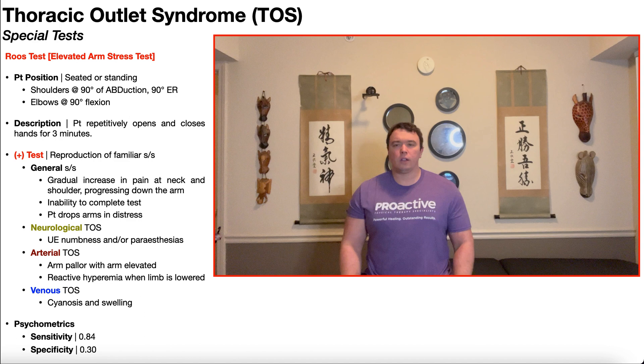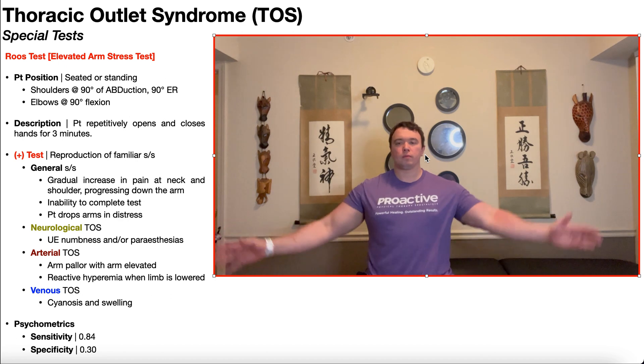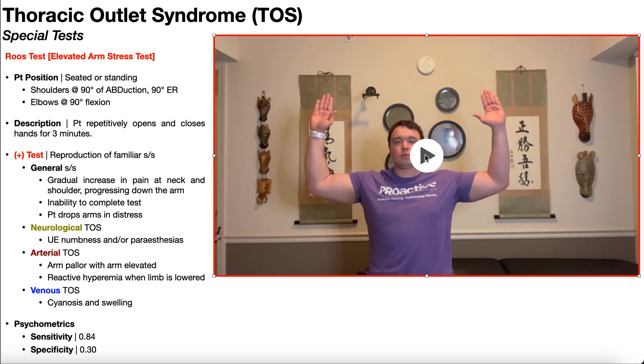To perform this test, the patient can either be seated or standing. I'm going to be demonstrating this in the seated position. The patient is going to actively bring their shoulders up to 90 degrees of abduction and 90 degrees of external rotation, with the elbows at 90 degrees of flexion. So the starting position will look like this.